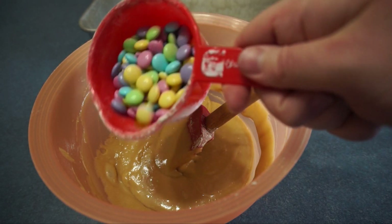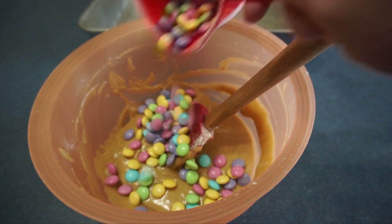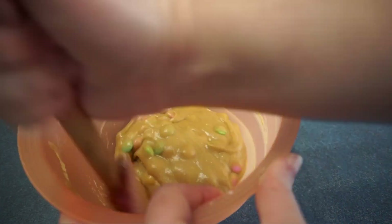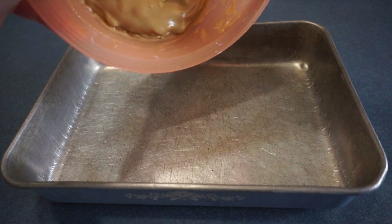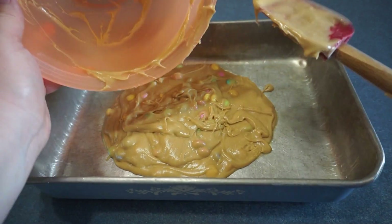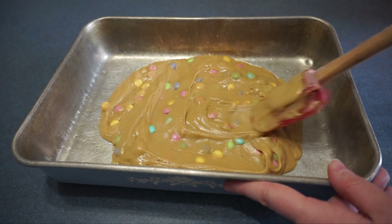Next we add three-fourths cups of Easter M&Ms and stir them together as best as you can. Now we are going to put the batter into the pan and smooth it around.